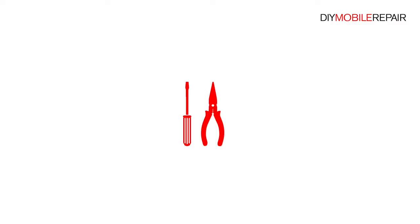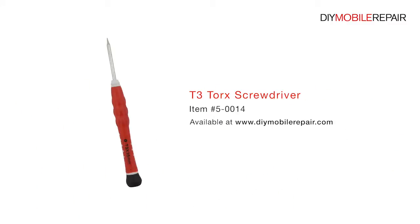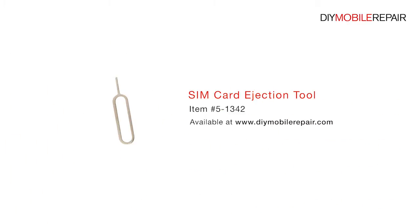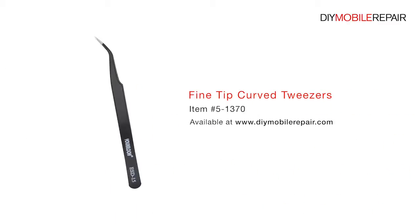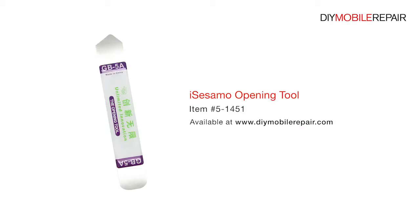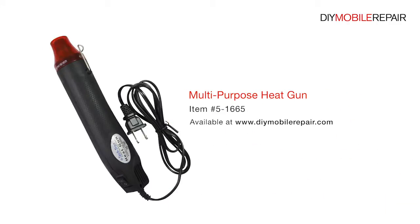To perform this DIY repair, you will need a T3 Torx screwdriver, nylon spudger, SIM card ejection tool, fine tip curve tweezers, precision knife set, Isesamo opening tool, and a multi-purpose heat gun.